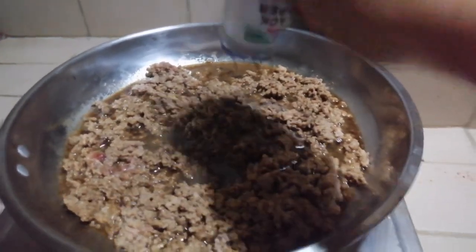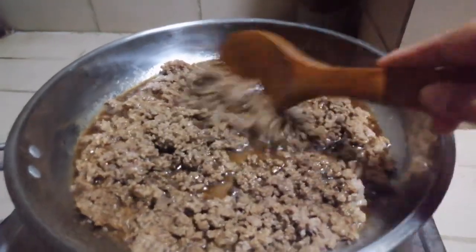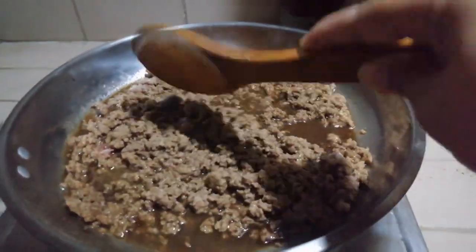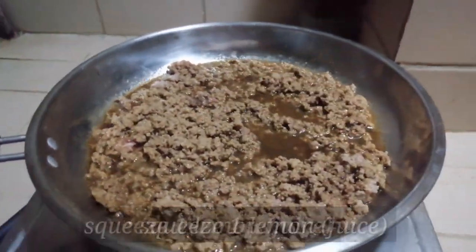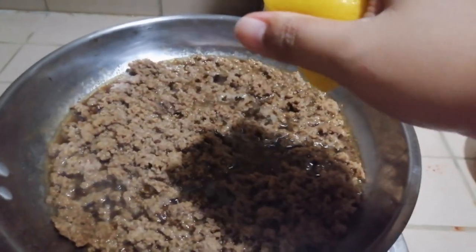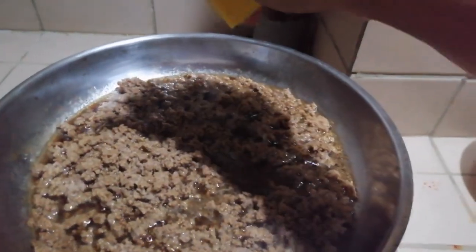Next, add ground pepper — the amount is up to you. I added quite a lot because I really love pepper. After that, squeeze in one lemon. We need the lemon juice for flavor; it really makes the beef taste great.